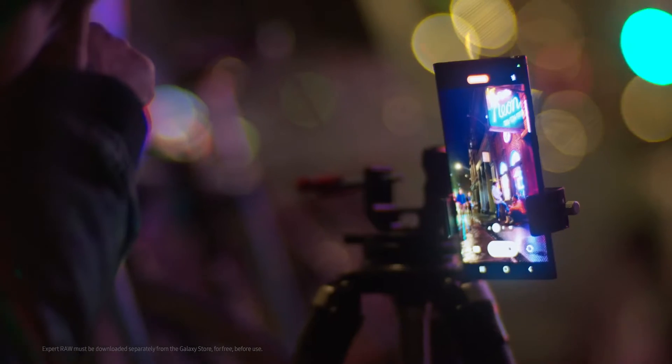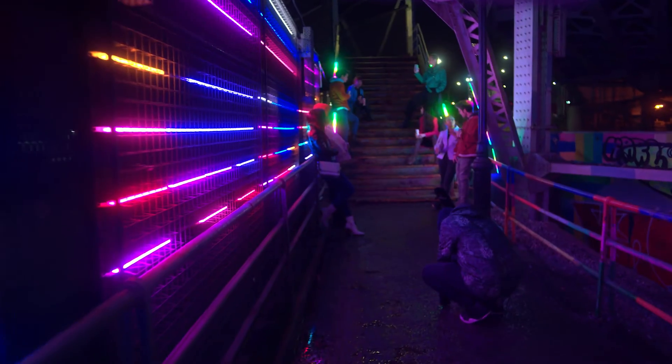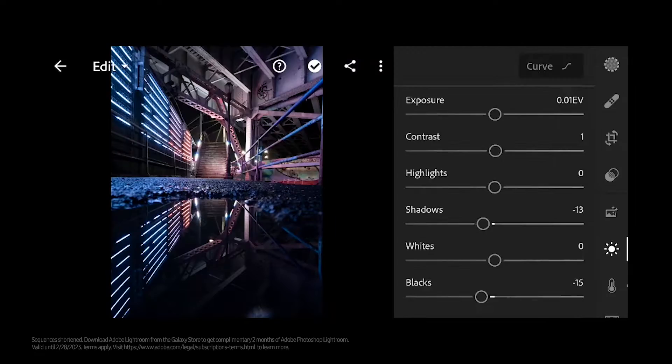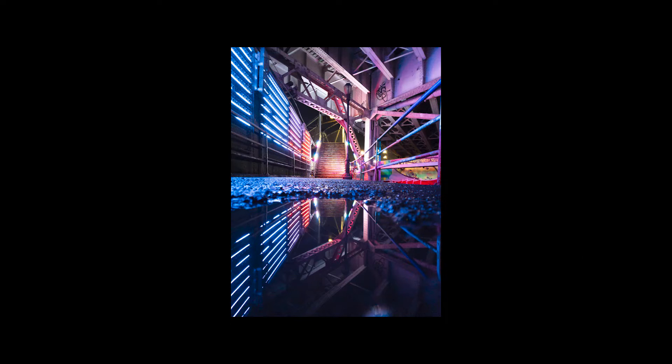Another cool thing is the Xper Raw app, which lets me control the camera manually to make sure I can capture the photo the way I see it. Since I'm working with low light, I like that I can customize the ISO and shutter speed settings to make sure I capture all the details and brightness of the scene. Xper Raw also gives me access to the raw files of every image I take, and I can start editing them directly on my phone.